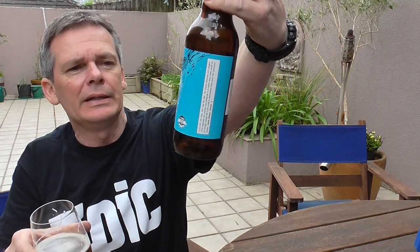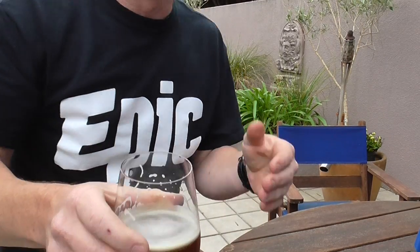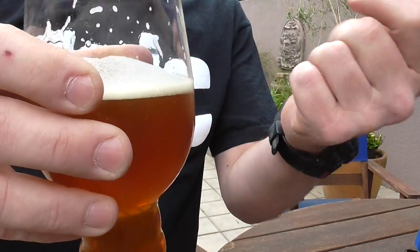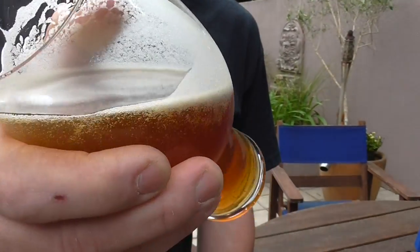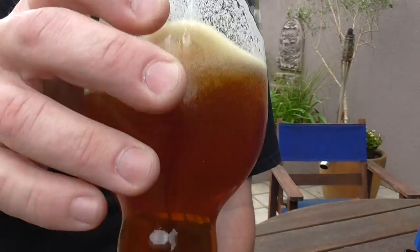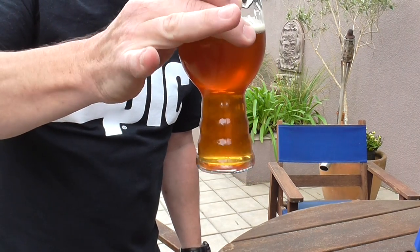So yeah, this is a Double IPA, 8.8% ABV, 500ml. I poured a full glass — as you can see I've drunk some of it already — but this will be the condensed version of the review. It did have a finger of head but that's dissipated. It's got some really good glass lacing and a beautiful coppery brown color.